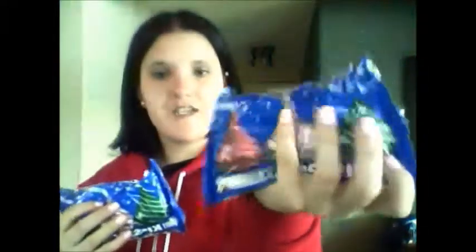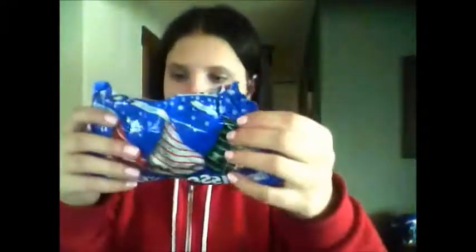I also got picture frames for friends but I don't feel like showing them in case they watch these videos — I got four of those. And then for my mom and my dad, I got each of them a pack of Hershey's Kisses, because they love Hershey's Kisses. That's all the chocolate I got for my family.